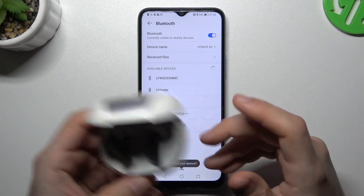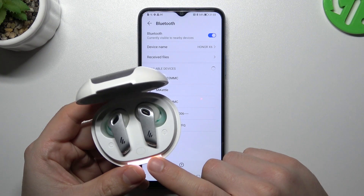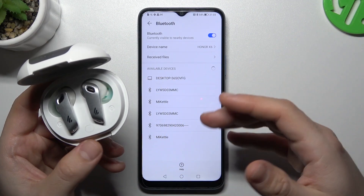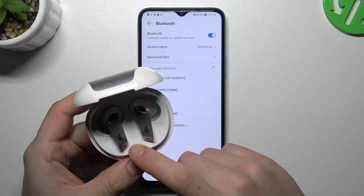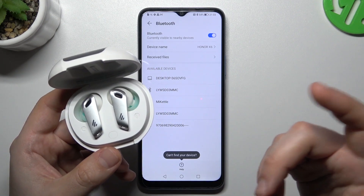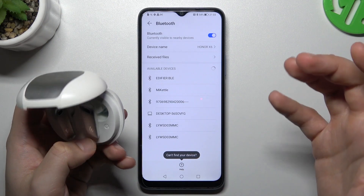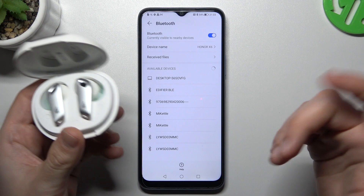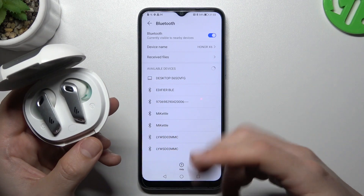First, you have to be sure that your Bluetooth accessory has activated pairing mode. How to activate it? You will find the instructions in the manual for your device. In my case I have to click this button three times; sometimes you have to push the button for a few seconds, for example. Check it yourself in the manual or on YouTube.